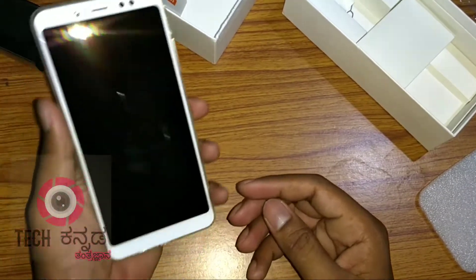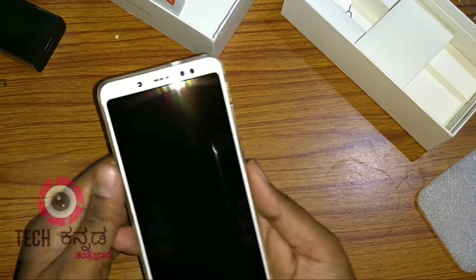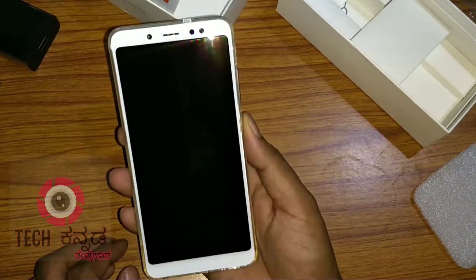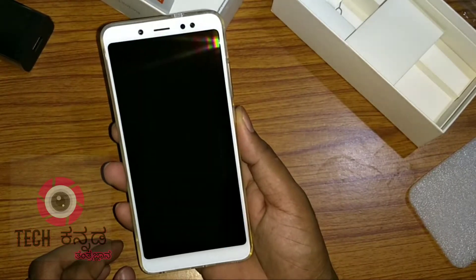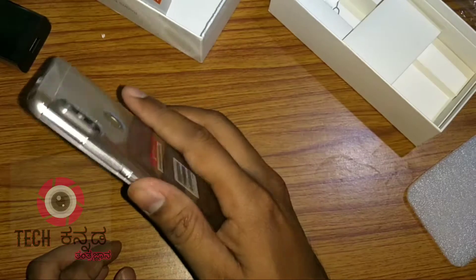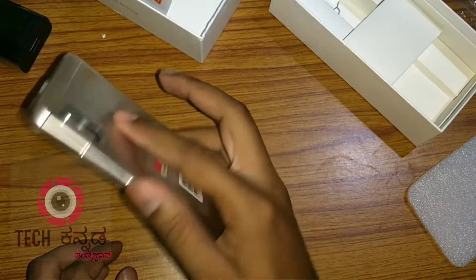This is the camera and the fingerprint scanner area. Let's check the fingerprint scanner — it is very active, fast, and responsive. With the screen off, touching the fingerprint scanner will unlock the phone instantly.